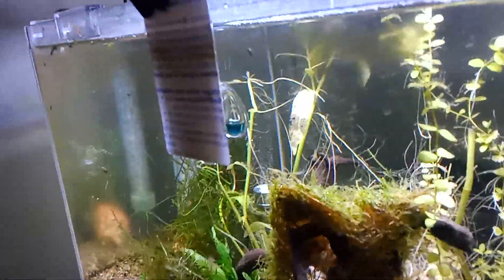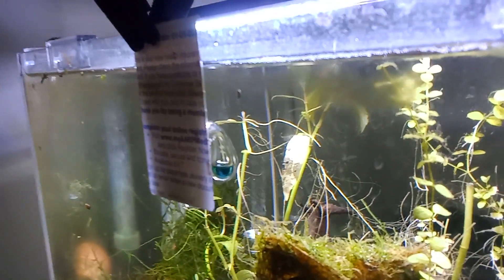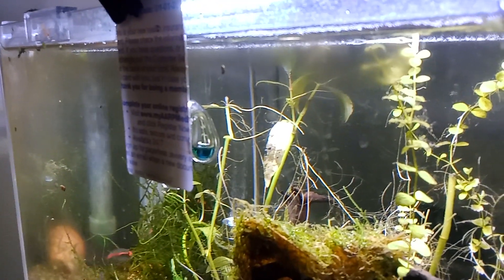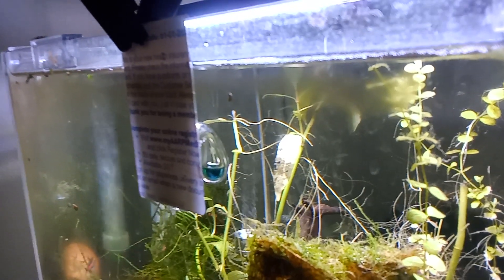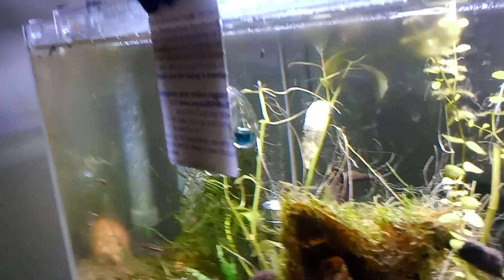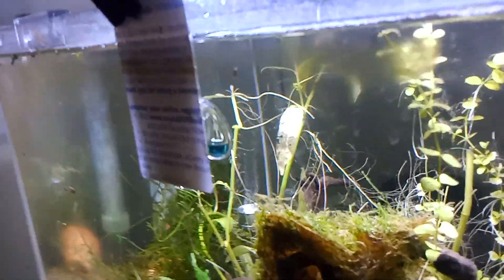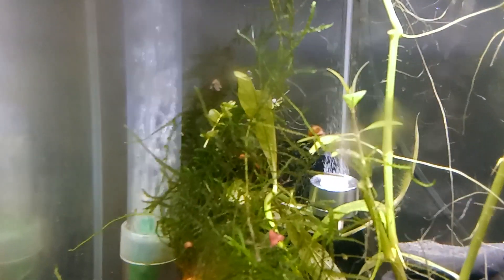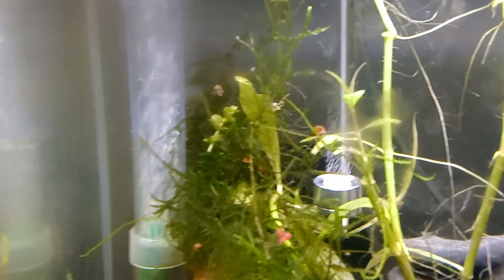This here is my drop checker glued to a credit card, because the suction cup never sticks. Right now I just have it in the front of the tank, because I put this new diffuser and the bubbles are just going straight out of the tank. So I have to figure a way to get this dispersed.